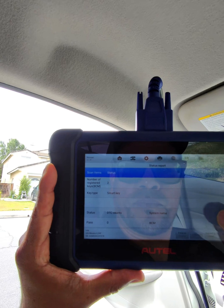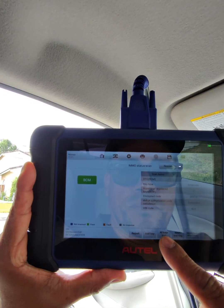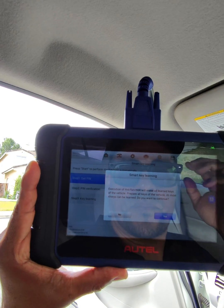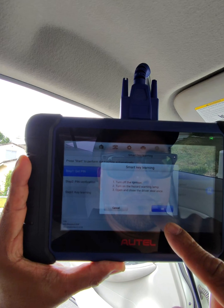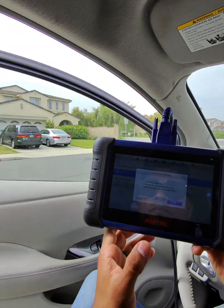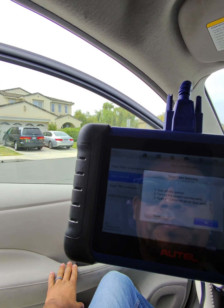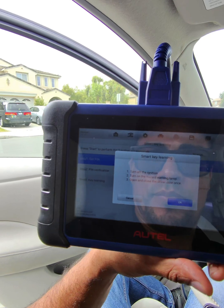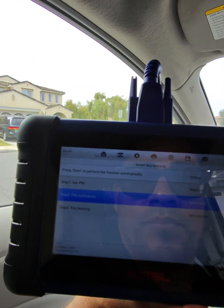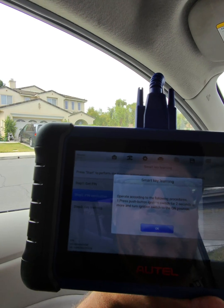Once the scan finishes, go ahead and check the report — I like to review that information. Then you go to the function: it's either 'Add a Key' or 'All Keys Lost.' In this situation it's all keys lost, so we chose that. On the Nissans it's going to read the PIN first. It gives you a series of step-by-step instructions — it's telling you to go ahead and open the door and close it. It did get the PIN, so now it's going to start giving me instructions on how to program the key.